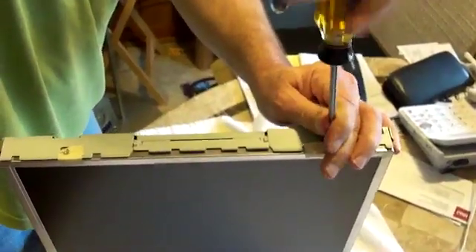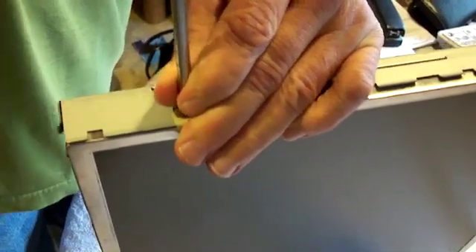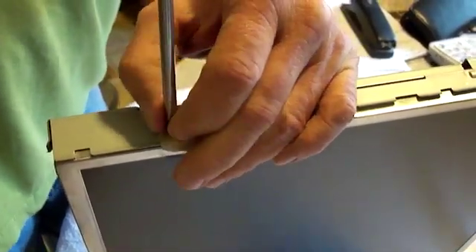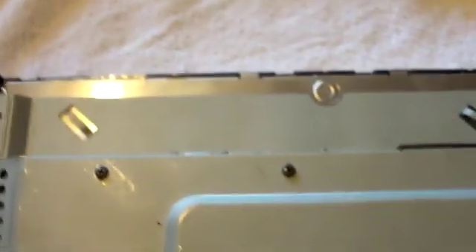There are four screws right here that hold your back large cover on — four silver screws. Just keep these in mind because you're going to have other screws as well, two on each side. There are also two little black screws that go right here. Once you've got those two out and the four from the perimeter, you're fine.